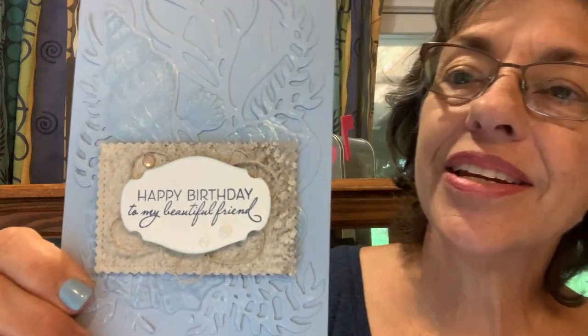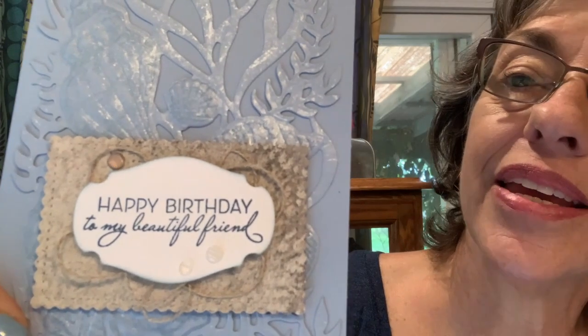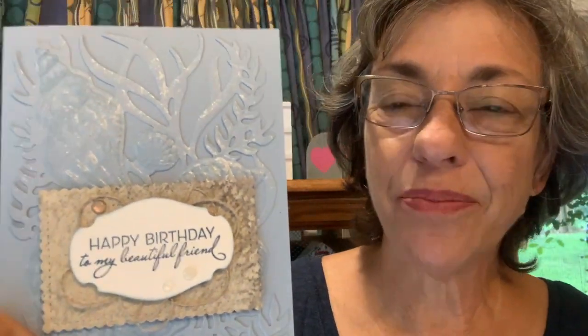Hello everyone, my name is Cheryl Hamilton and today I want to show you a beautiful card using the faux mother of pearl technique. Can you see the little shimmer? I think you can see it. I'm going to show you how to do that and how to put this card together.